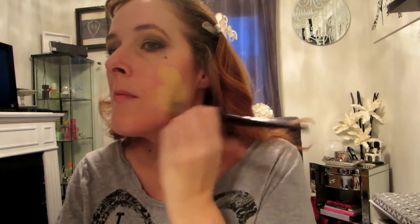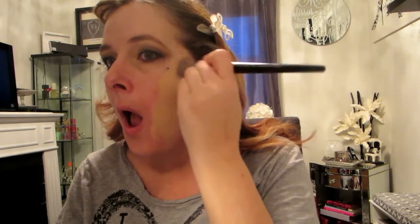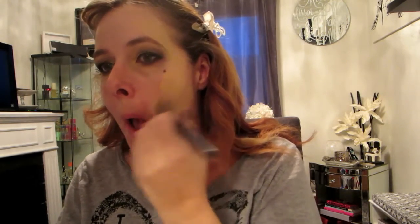When you do a smoky eye you typically have a lot of fallout from the black shadow, especially if you use a glitter — that's why I don't do my foundation first. I just use a makeup wipe and wipe all the fallout away. Now I'm going to do my foundation like I normally do — I'm not going to show the whole face since you've seen me do it before.